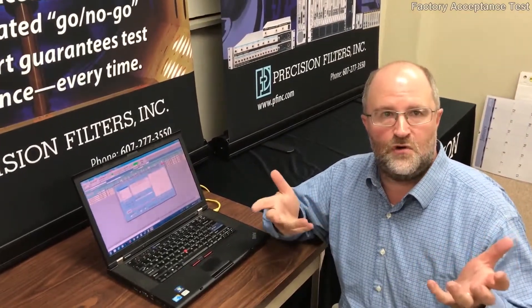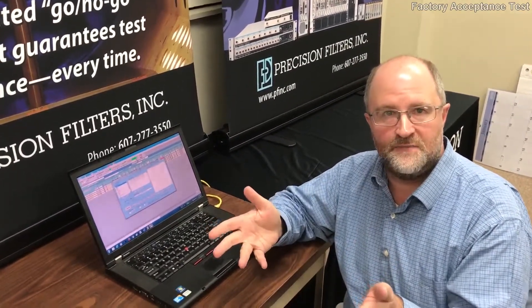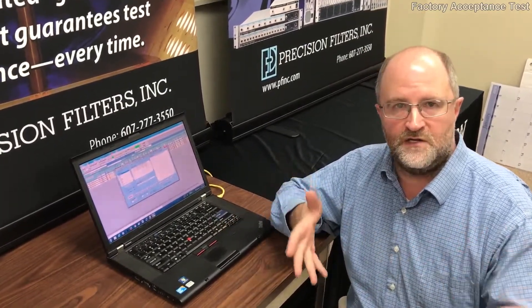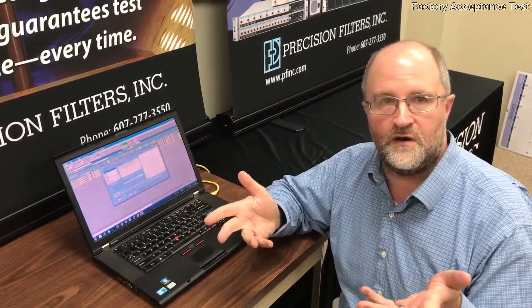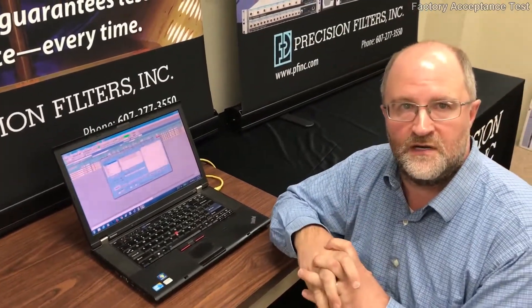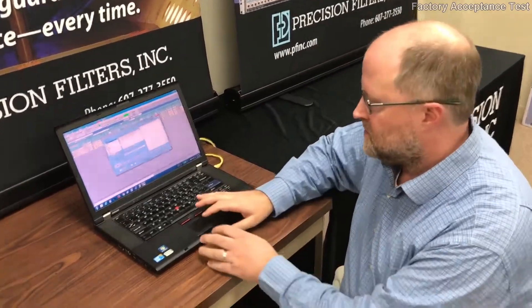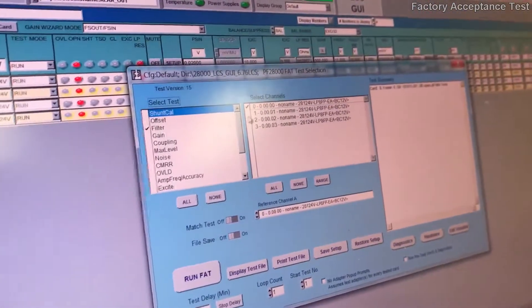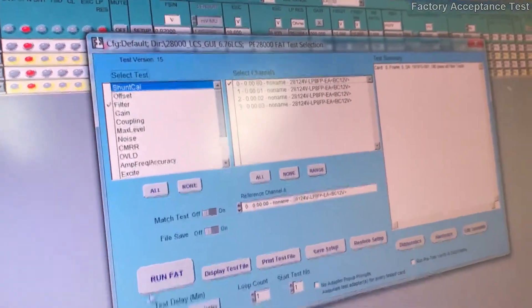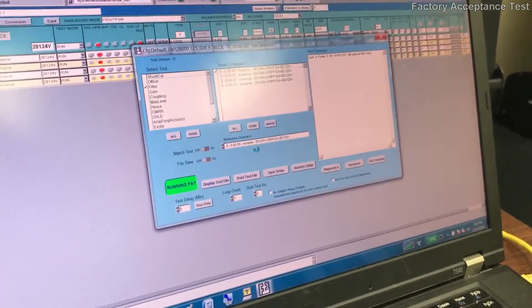When we kick off the FAT, the software takes control of the remote test instruments — the function generator and the DMM — and it takes control of the chassis. The software then orchestrates the test where we inject signals, measure the injected signals, measure the amplifier outputs, and calculate whether the hardware is functioning and whether we are compliant with our specifications. I'm going to demonstrate the test where we test the filter function of a channel. In our FAT panel we'll select the filter test, select a channel for test, and run the calibration test. There will be a couple of prompts that for now you can ignore.